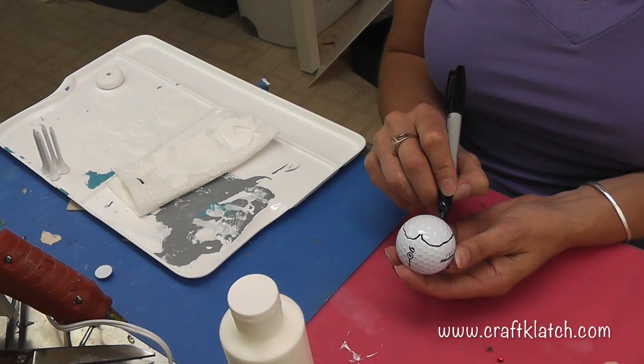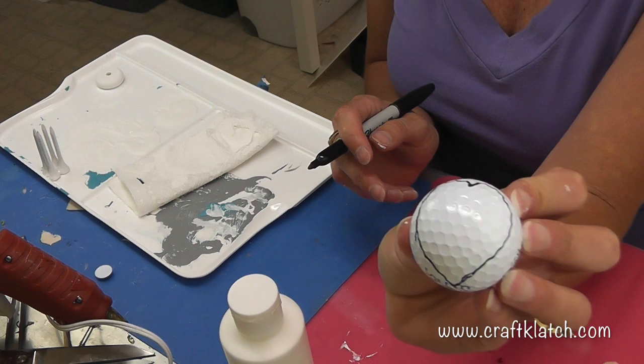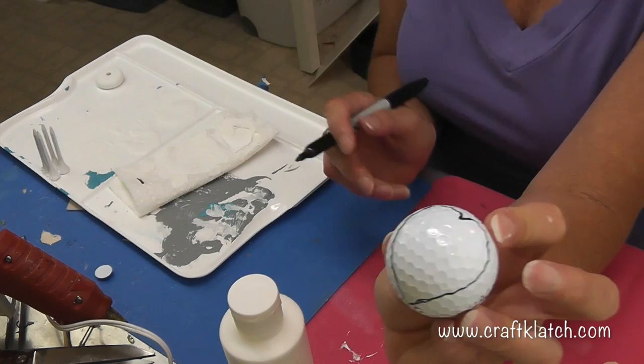It's almost like a little heart shape on the bottom and I'm going to just have it meet underneath. I'm going to let this dry. This is going to be the outline that we have for the penguin and then I'm just going to paint in the rest.